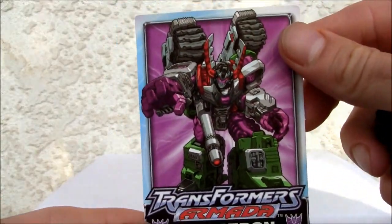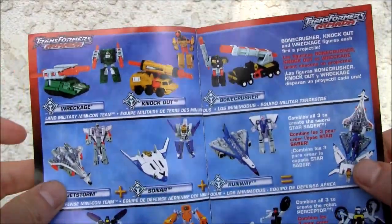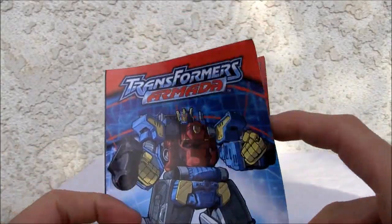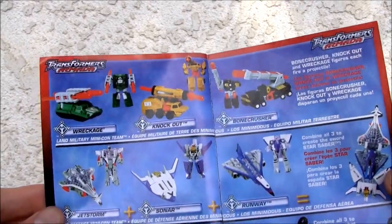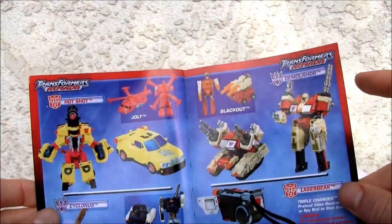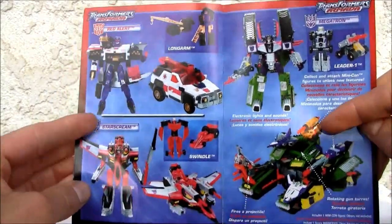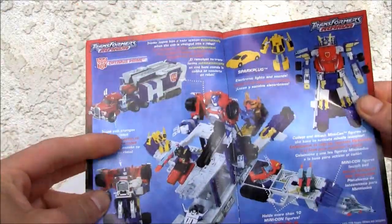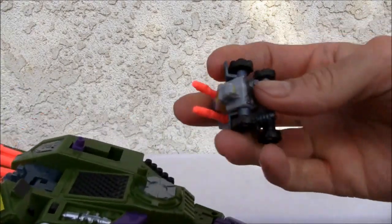It comes with a neat little poster sticker, instruction sheets, and a comic book. There's Hotshot being beat up — there's the combined mode for Armada Optimus Prime and Jetfire. The little three Armada teams: Hotshot, Demolisher, Cyclonus, Laserbeak, Longarm, Red Alert, Megatron, and Starscream. He's got a ton of Minicon ports and there's the super awesome Armada Optimus Prime — you can combine him too.